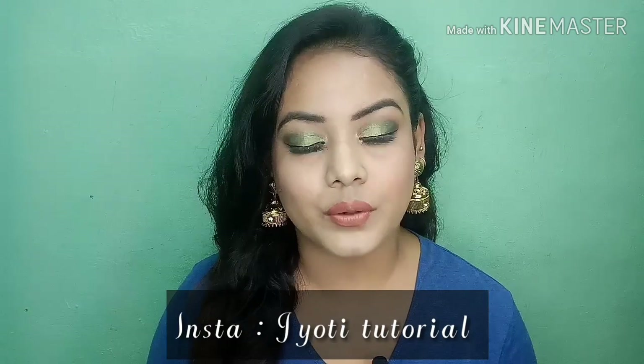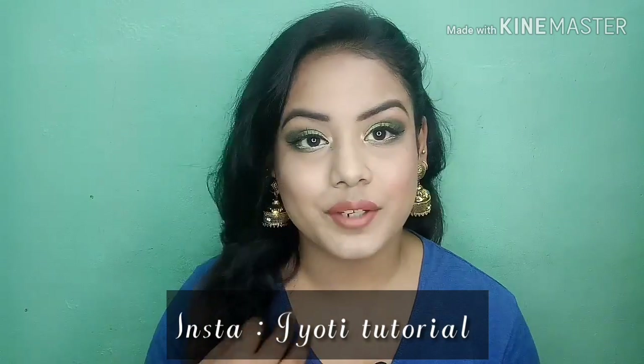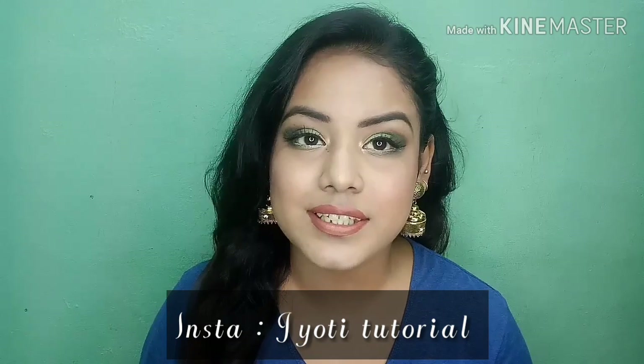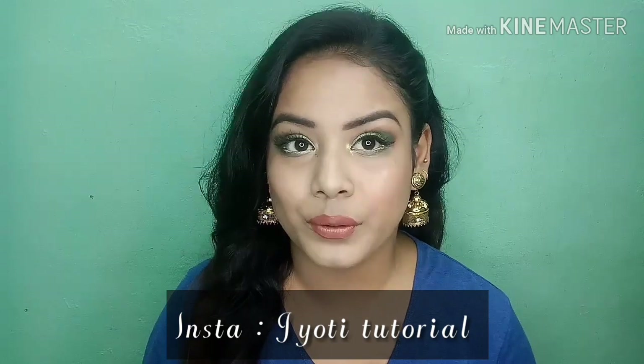Hey everyone, this is Jyoti and welcome to my channel. In today's video, I will share this look which I have created especially for this type of look. I know it's a little heavy look but if you like it, you can create this type of look. Especially in my eyes, it's green — green is the best color for this type of look.